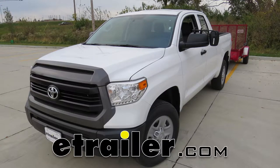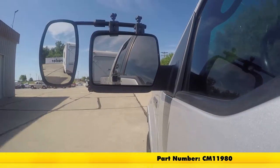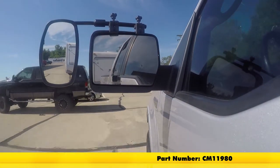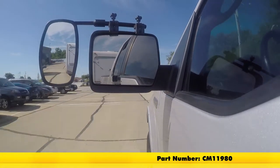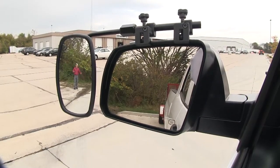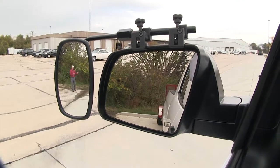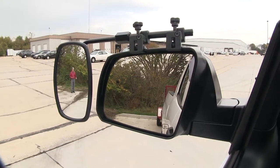Today on our 2017 Toyota Tundra, we'll be doing a test fit on the SEPA Universal Bar Clamp-On Towing Mirror, part number CM11980. It offers us a wide field of view and it's going to allow us to safely and easily change lanes, pass, park, or even back up while towing our trailer or camper.